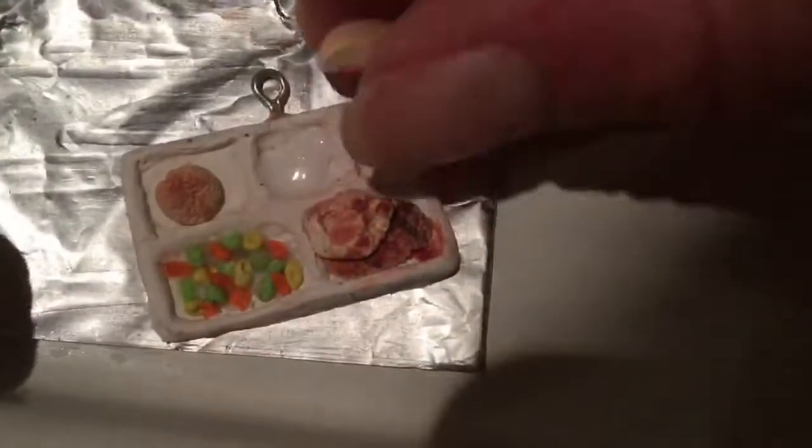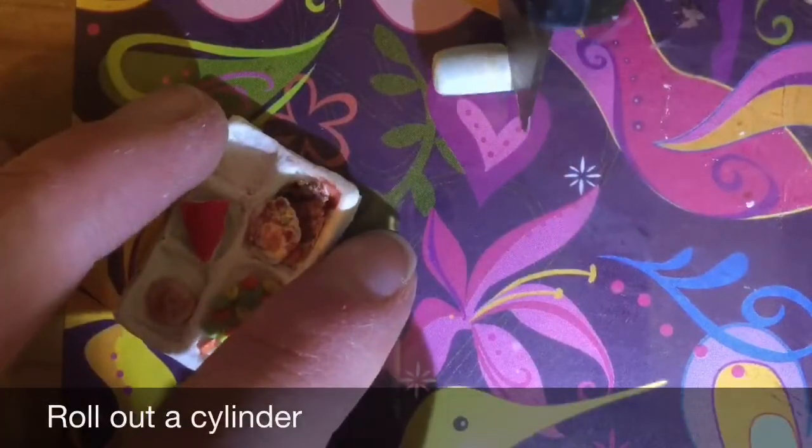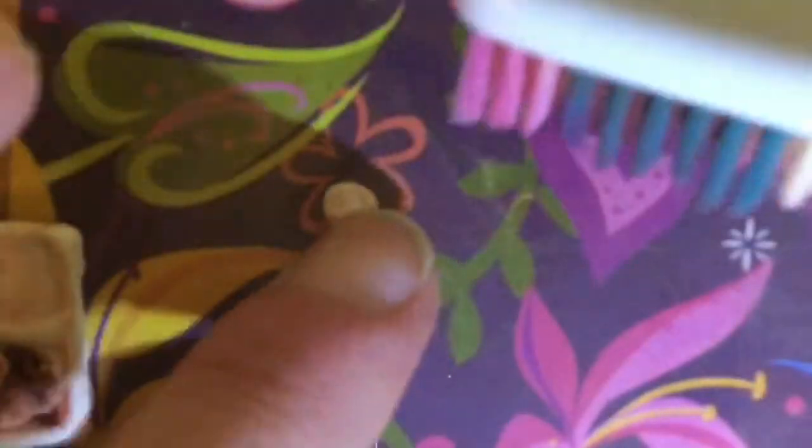I didn't get this part on camera, but you're going to want to take some pinkish red acrylic paint and mix it with TLS for the cheesecake. To make some whipped cream, just take a tiny little ball of white polymer clay and then texture it with a toothbrush as well as a needle tool.